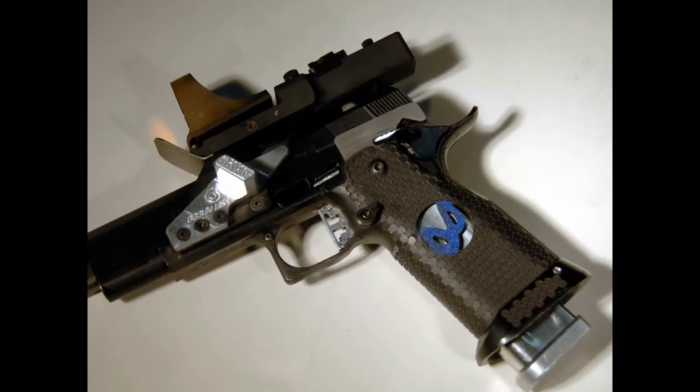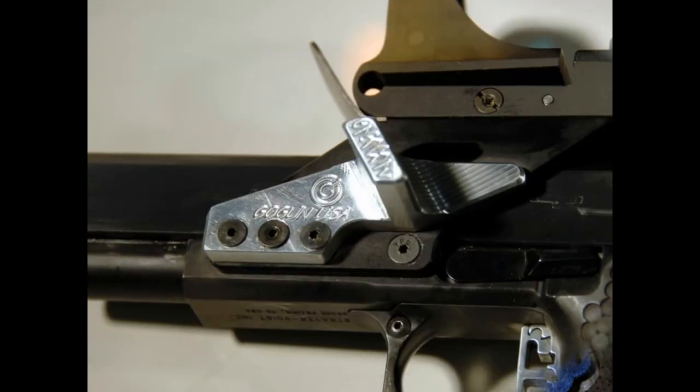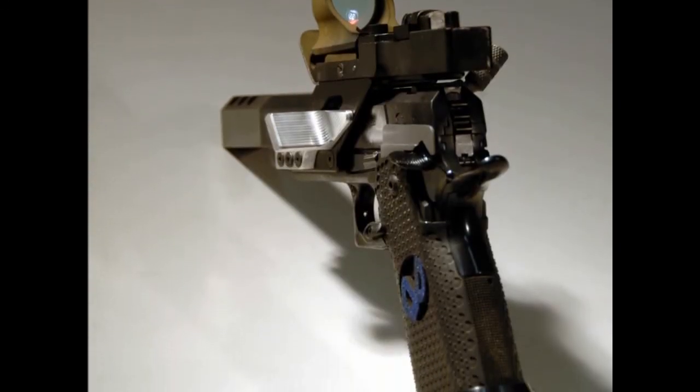Since he's been beating everybody, some might say this is the fastest gun in the world, so take a close look at it. Chris put the Gas Pedal on there because he wanted it on that gun.